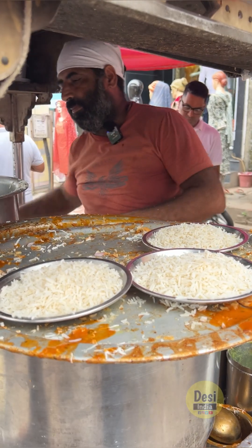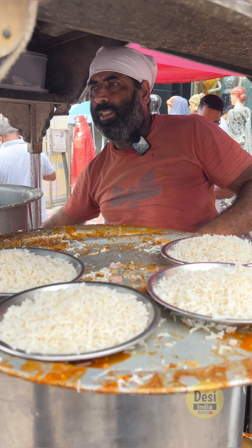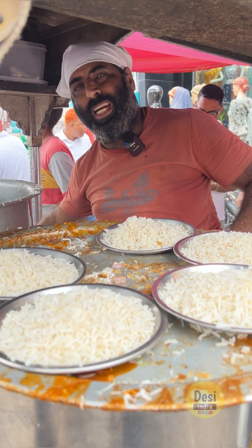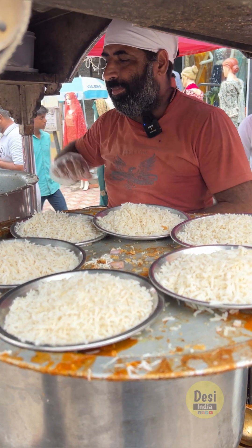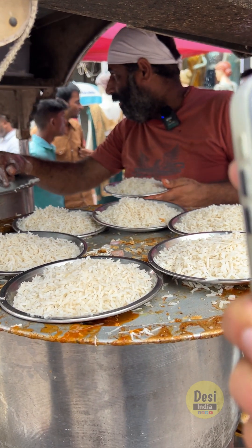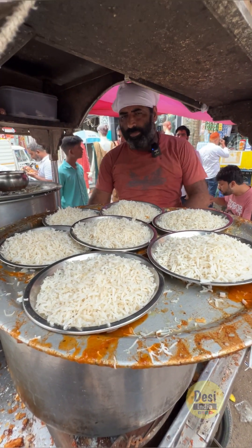We have plates here. Uncle, let's make this recipe. Uncle, do you prepare the recipe for this? It has a simple recipe — a simple recipe for Chole Chawal. Now, all of our ingredients are ready.